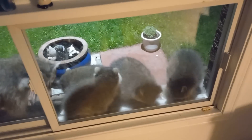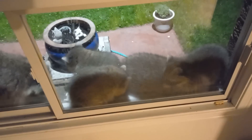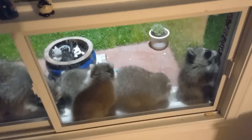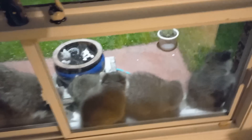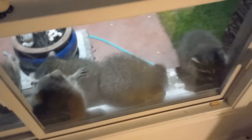There's actually four of them — look at this, they just keep appearing! Four babies — that's a pretty big litter. She did a good job, mom raised four babies, look at that.